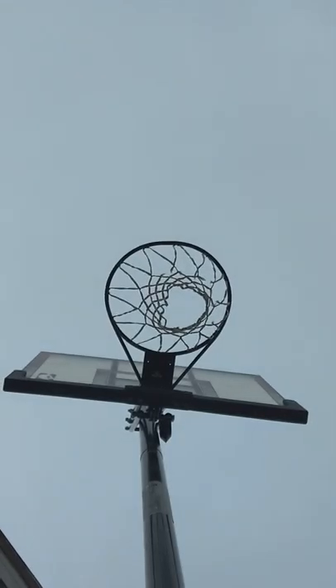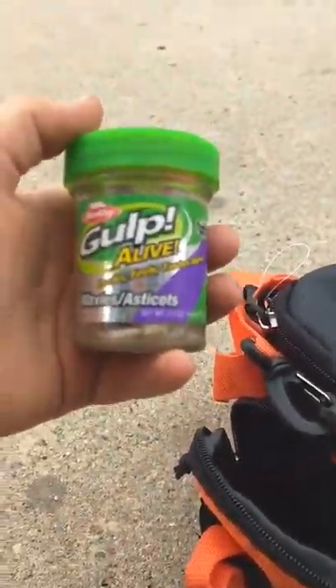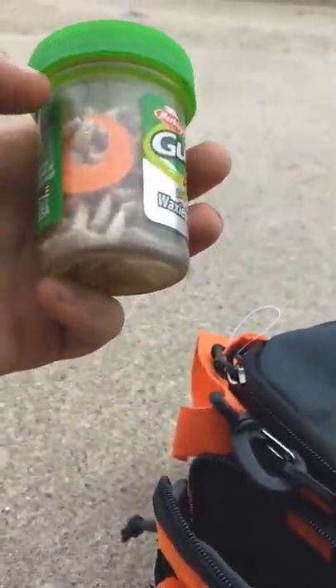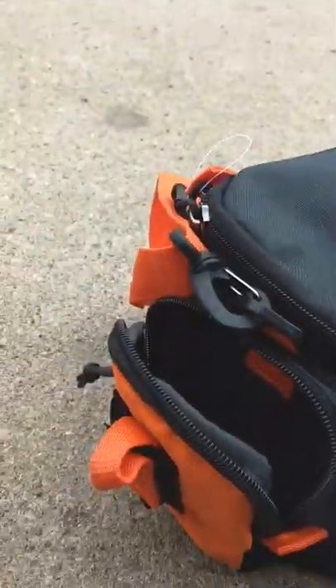I'm going to start out with a little stuff. It's a sneak peek of soft plastics. I don't have a lot of soft plastics, but I kind of have a good amount. So we're going to start at this little pocket right here. We got these Gulp Alive — Looks, Feels, Tastes Alive. We have little waxies, little waxworm-looking things. I have a twister in there. I wanted to make it smell good and I never took it out.